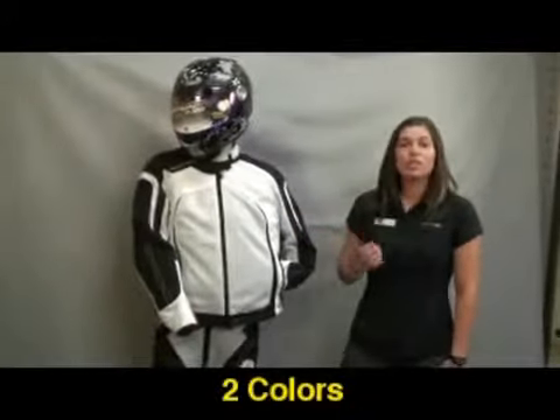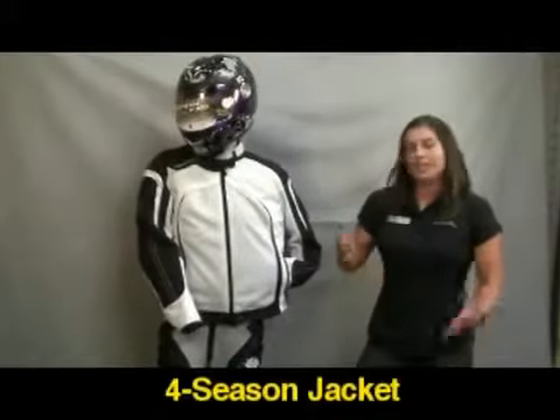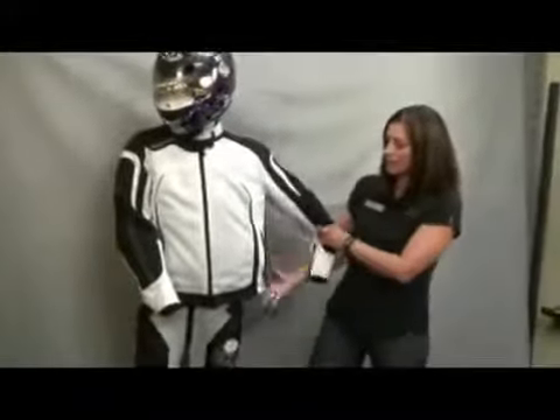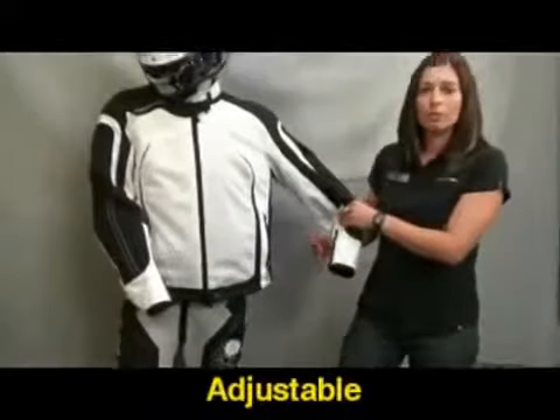This jacket is really unique in the sense that it's a four-season riding jacket, and it tends to be a little more fuller cut. So this jacket fits a lot of different body types. We have elastic on the side, so it makes it really adjustable and really comfortable in the riding position.